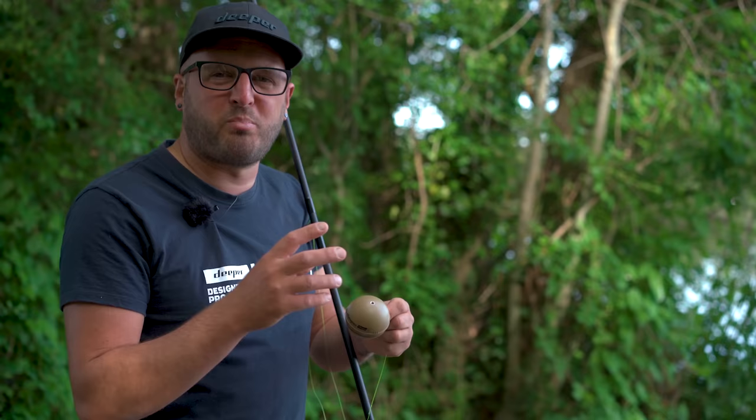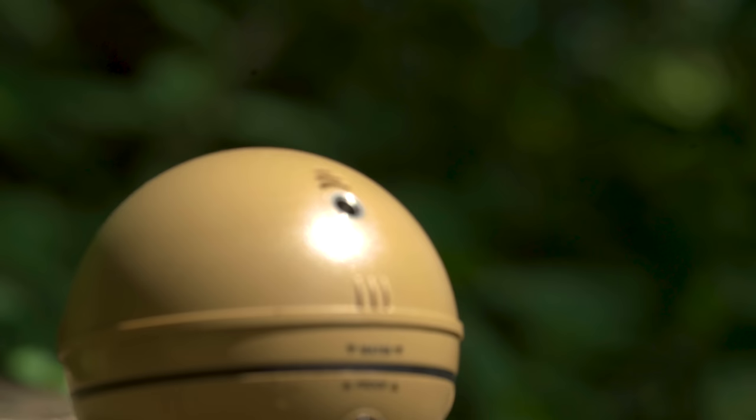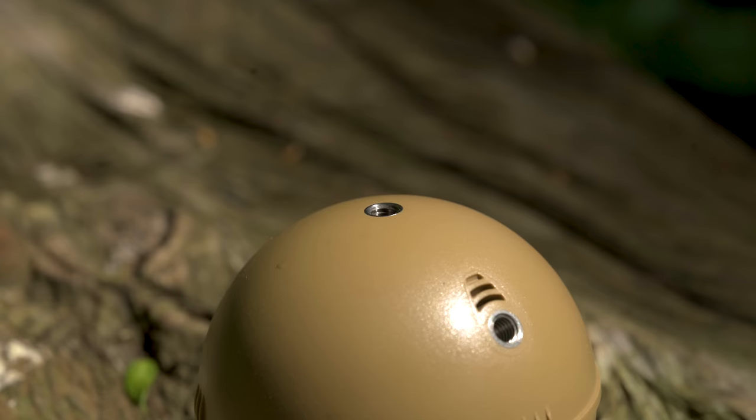We've just arrived at the first swim. I want to show a pointer about something I see as a common mistake - the position of the bolt attachment. There are three positions: top, middle, and bottom. If you're fishing from the bank you want to be using the bottom attachment, which ensures the best scan quality. If you're fishing from a boat or bait boat, use the middle hole. If you're fishing from higher ground or a pier where there's a considerable height difference above the water surface, use the top bolt attachment.